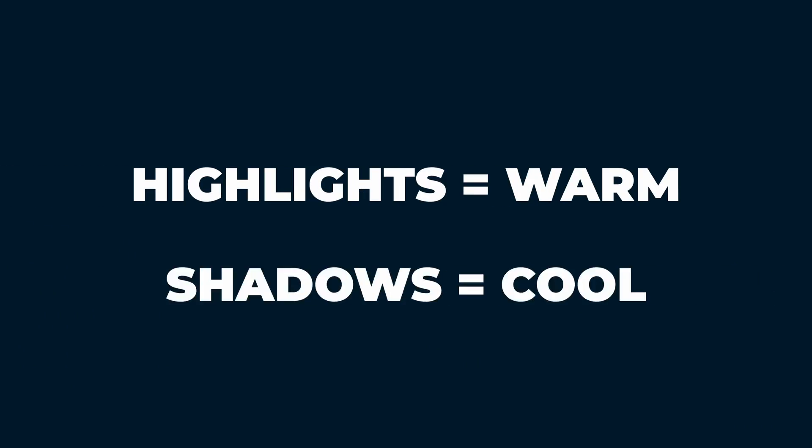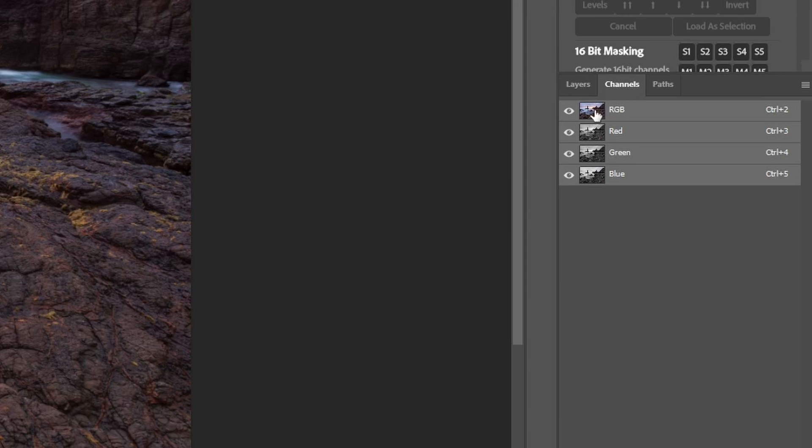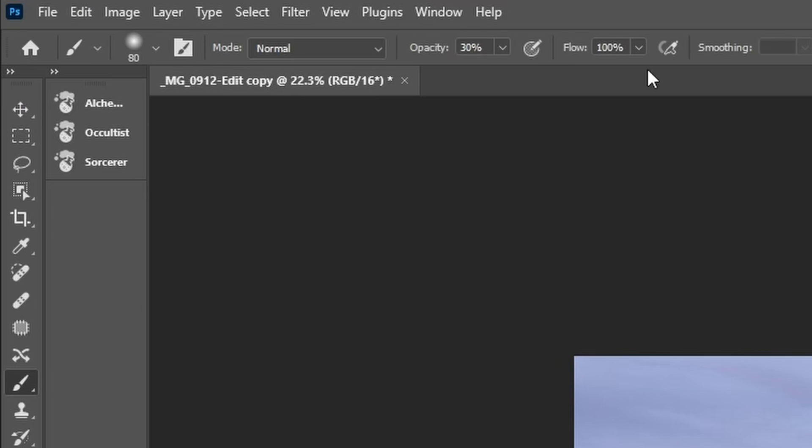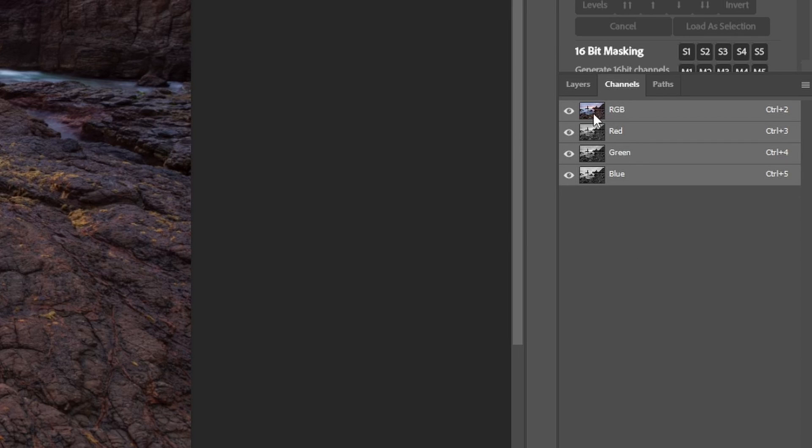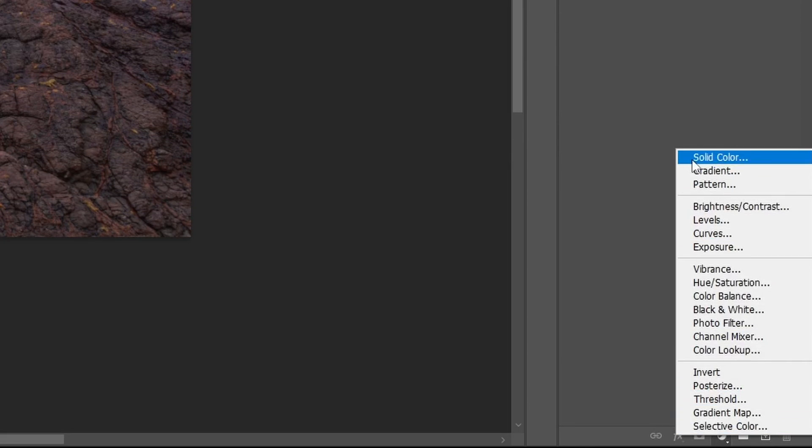To keep it natural, follow the general rule that highlights in a landscape tend to have warmer colors and shadows tend to be cooler. Keep that rule in mind as you follow these steps. First, go to the Channels panel in Photoshop — if you don't see it, go to Window > Channels in the menu. Then on the keyboard, hold Command on a Mac or Control on a PC and click once on the RGB channel at the top. Then come back to the Layers panel and add a new solid color layer.